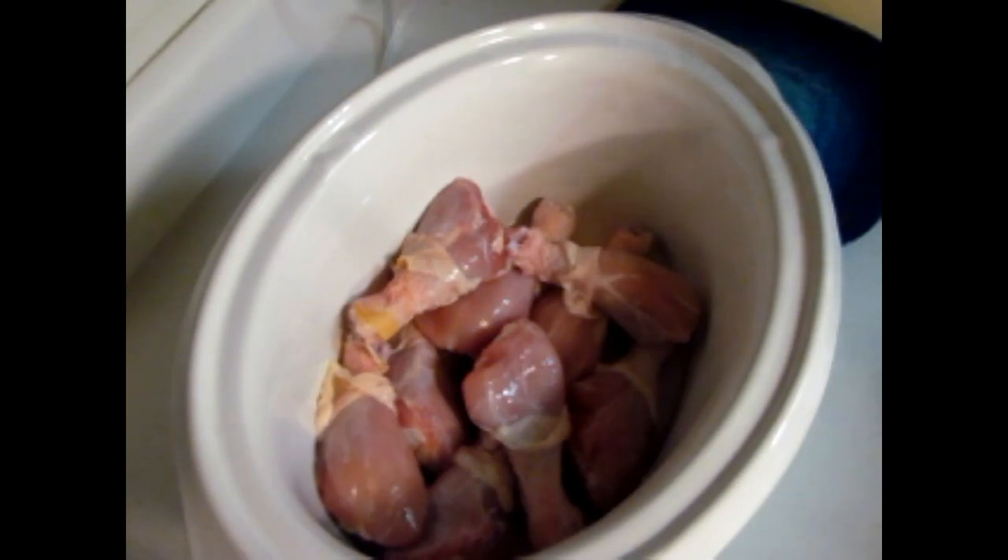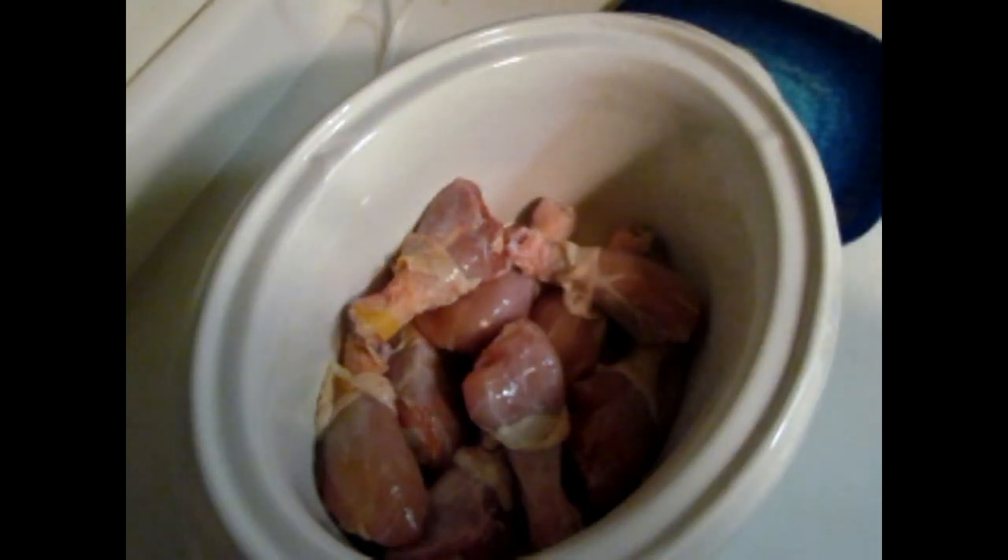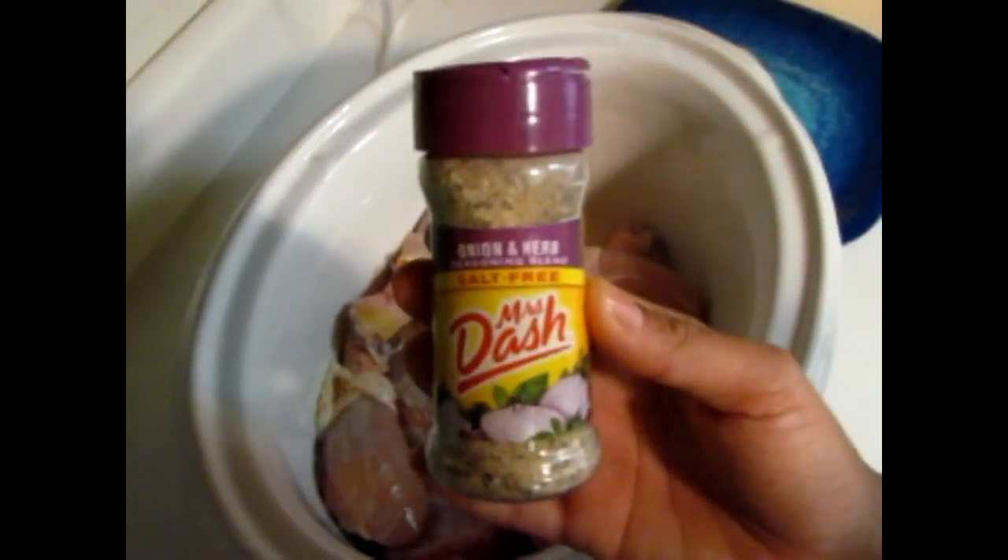The first thing I do is wash the chicken, then place it in the empty crock pot. Then I'm just grabbing my seasonings and I'm going to go ahead and go with Mrs. Dash.